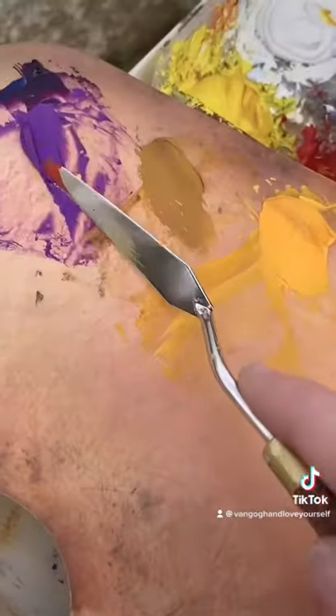Now we mix the forbidden pastes into our colors for the day. Mixing your colors beforehand sets up a color harmony before even painting.